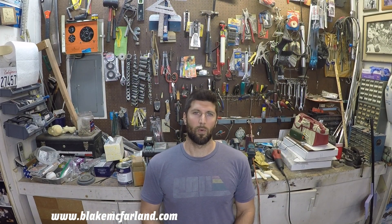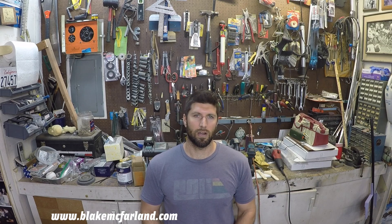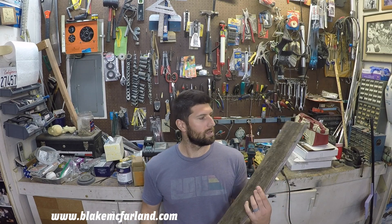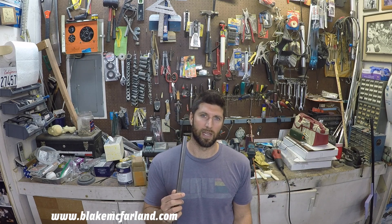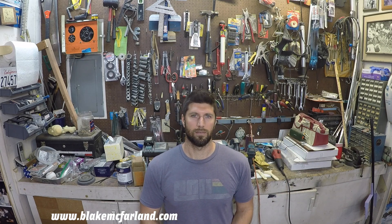Hello everyone and welcome to my workshop. Today I'm going to be building an industrial style bar cart using reclaimed redwood and 5/8 inch steel square tubing. Now let's get started.